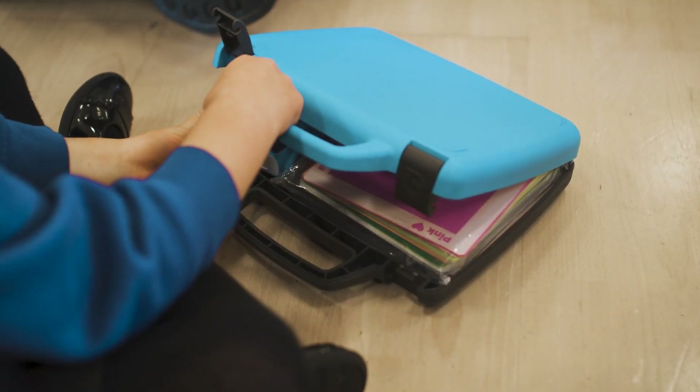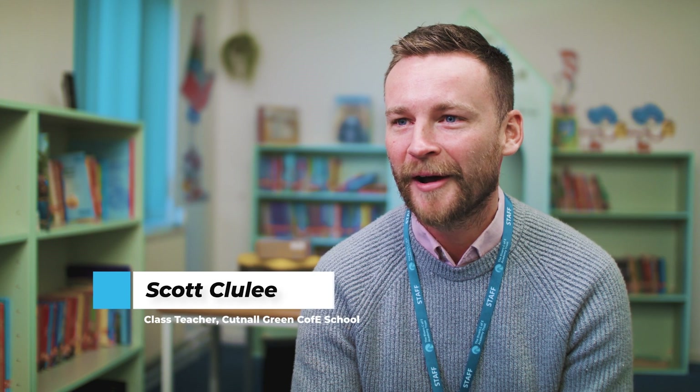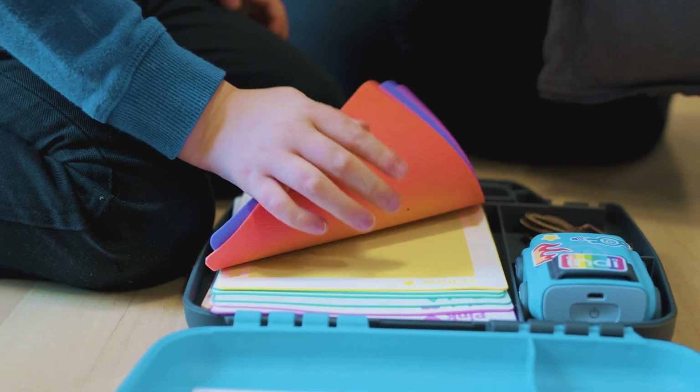Indy is an approachable entry-level robot for children to use in the early years and key stage one setting within primary schools in particular. Indy is a little car robot that follows instructions that you set by using different coloured tiles.